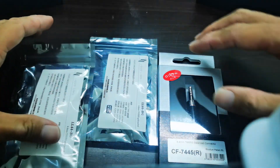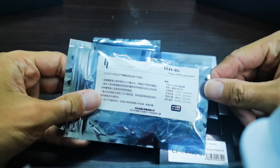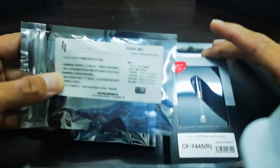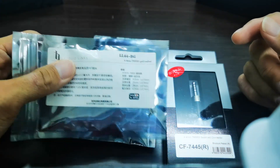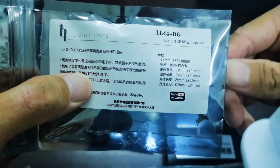And another really interesting one is the Liquid Links — this also is a 4.4 mm jack. Now this one is made in Japan. I mean both are made in Japan. Just that Liquid Links, the brand itself is from China, but the cable and everything is made in Japan — you can see 'made in Japan.'